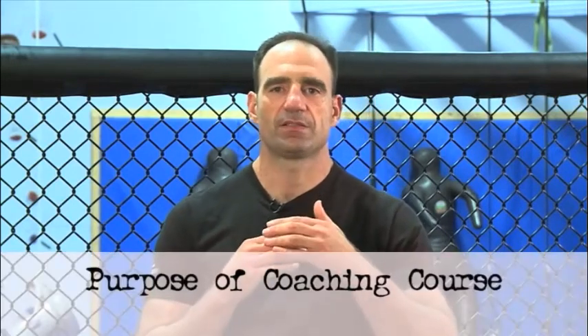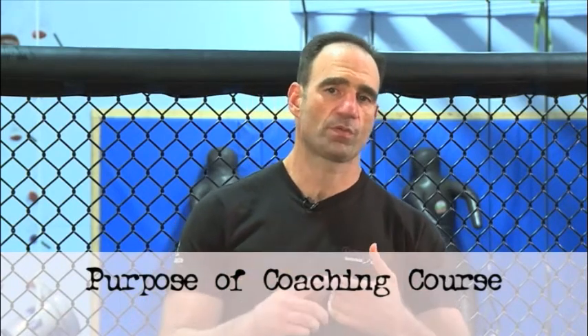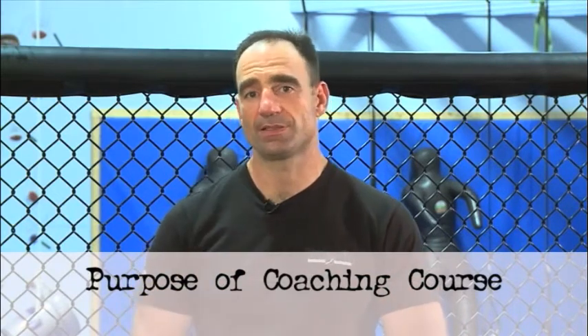Hi, my name is Jeff Martone, and in this DVD I'm going to cover the curriculum I teach for the CrossFit Kettlebell instructor certifications. The purpose of the certifications is really to get people who come to get the performance dialed in, making sure that them, as instructors, can actually perform everything at the standard.